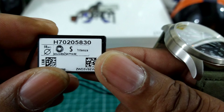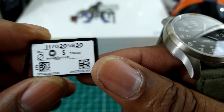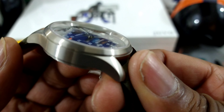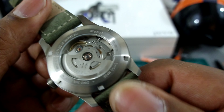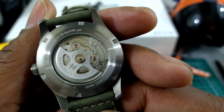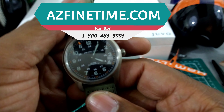This is the all-titanium H70205830. You have a sapphire domed front crystal, mineral back crystal, 80-hour power reserve H10 screw-down back, and this watch is pretty cool.